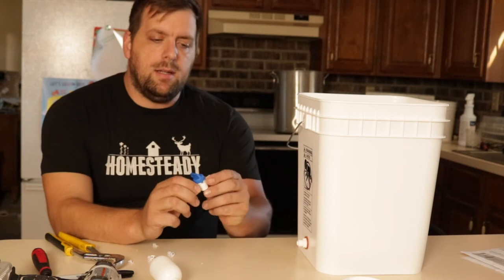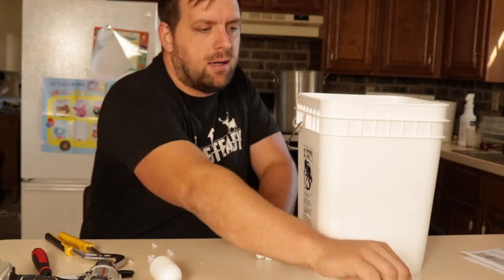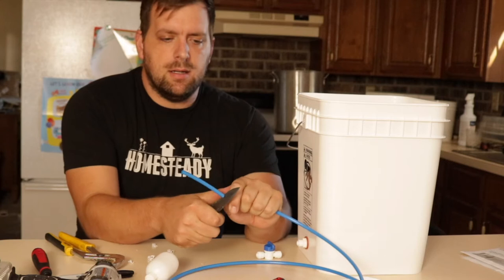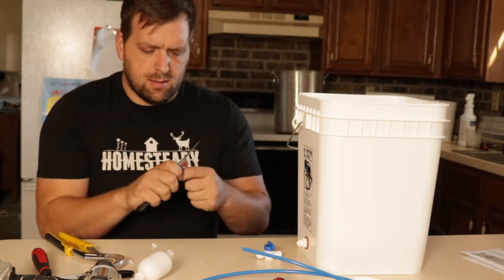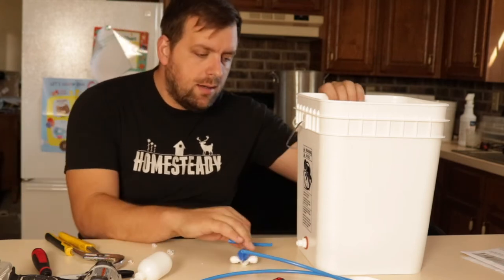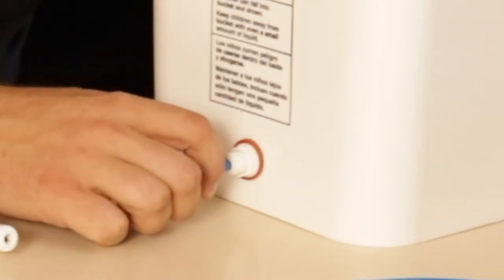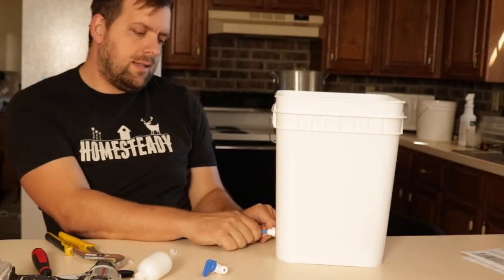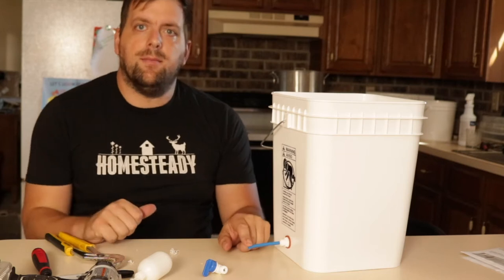The next step is we need to put this ball valve in line so we can block off the water so it doesn't all run out of the bucket. I'm going to take my pocket knife and carefully cut a little piece — actually, it's easier to do it with scissors. Now how these quick connects work is there's a little collar and when you push it in, it bites on it. I'm not liking how that looks so I'm going to get my scissors.